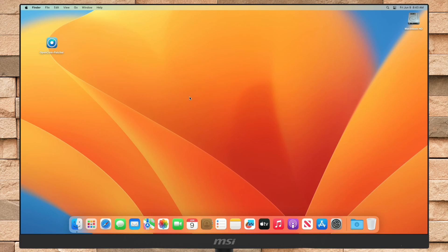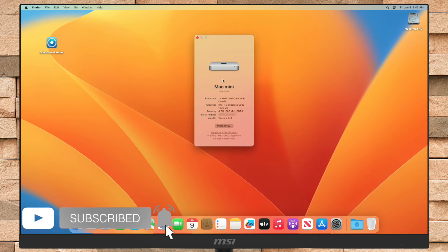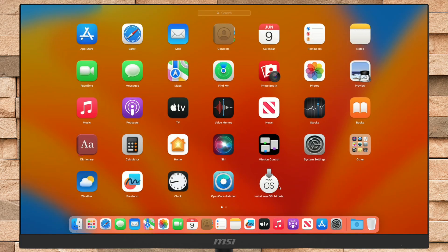Hey guys, welcome to Macintosh Weekly. Today in this video I'm going to show how to upgrade an unsupported Mac to macOS Sonoma. If you're new to the channel, make sure to subscribe. For this guide, I'll be using a Mac Mini 2014 model, which is unsupported since macOS Ventura. For upgrading your Mac to macOS Sonoma, you'll need OpenCore Patcher, which you can download from the link given in the description. You'll also need to be enrolled in the Apple Beta Software Program, or you'll need the macOS Sonoma installer. Here I'm already having the macOS Sonoma installer. If you want to download the installer yourself, follow the guide from the i-button.